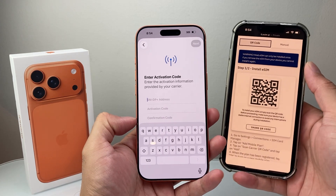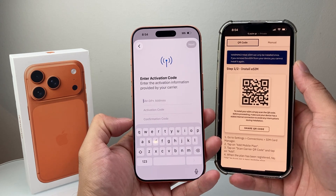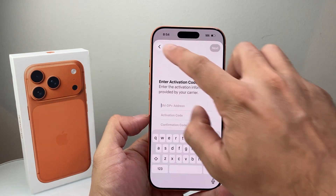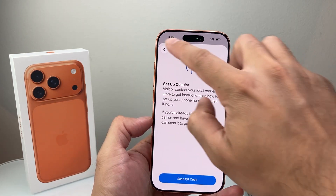Those are the ways to go ahead and activate eSIM on your iPhone 17. I hope this video was helpful — please consider hitting the like and subscribe button for more tips and tricks. We'll see you guys next time.